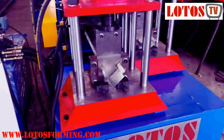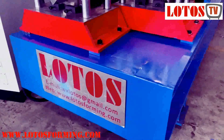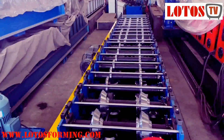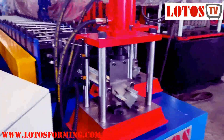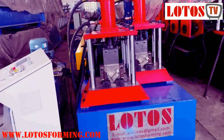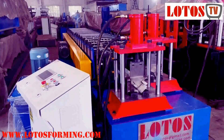The application for this profile is used for an air damper system. This is the total view. If you have this kind of similar need, or even sometimes we can combine two different profiles into one machine, we make a two-in-one machine. Just bring your profiles and we will give you a one-stop solution by Lotus roll forming. Thank you for watching.